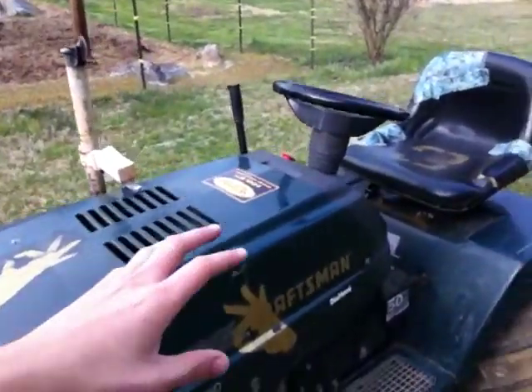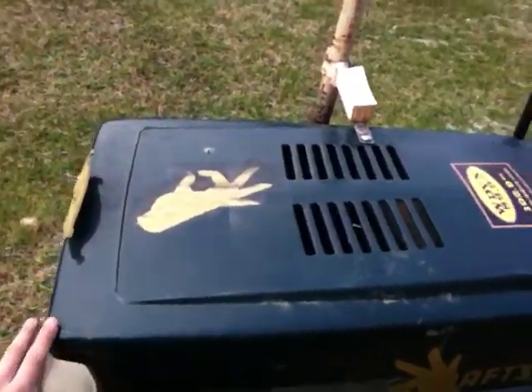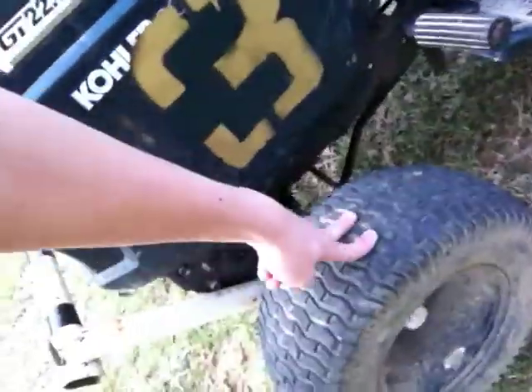Hopefully fast enough. It is a Craftsman 22.5 horsepower — a Craftsman Diehard Series with a Kohler Commando engine on it.